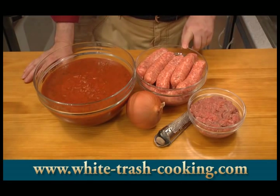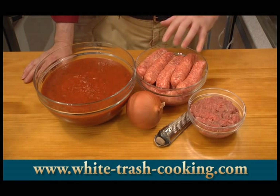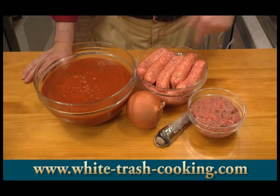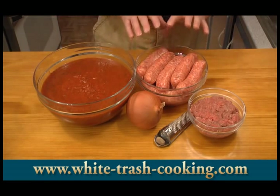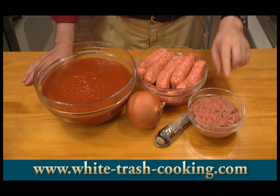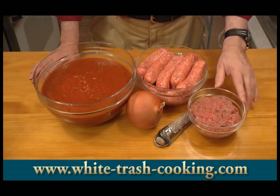I have a dozen Italian sausages here, each weighing about four ounces. I'm going to use the meat from four of them to make an Italian sausage ragu. In the sauce, I'm going to cook the other eight Italian sausages — as they cook, they'll help to flavor the sauce. And then I have one pound of ground beef, which I'm going to use with half the sauce to make a beef ragu.